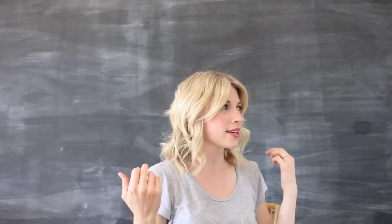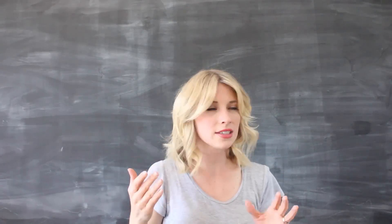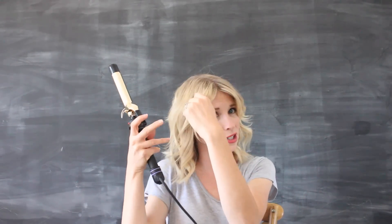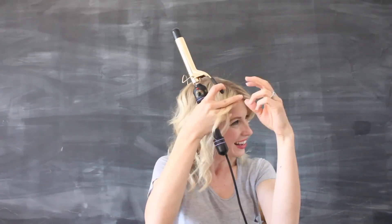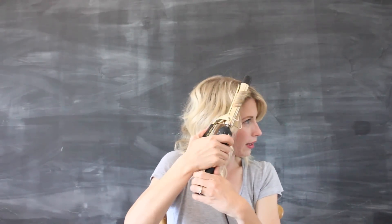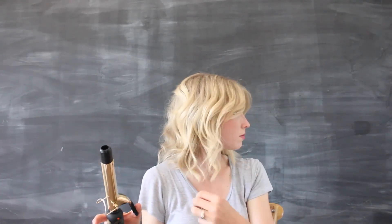Now you've got your bang section. You could leave it kind of going back, or you could do just the slightest curl — this is where you have to be very careful not to overdo it. You're going to do the same thing but just barely go back one turn and then kind of let it out, just like that.